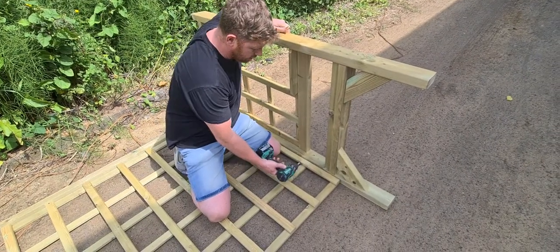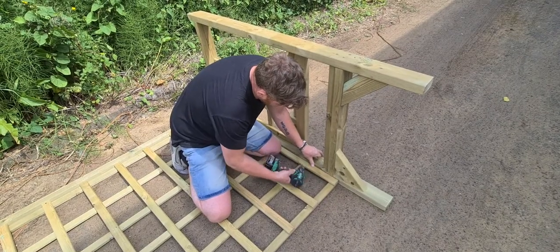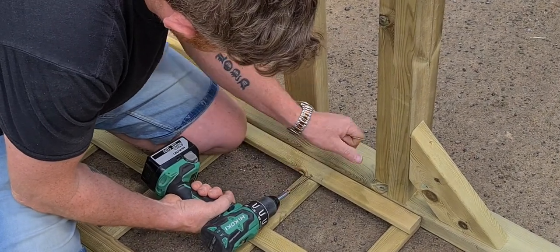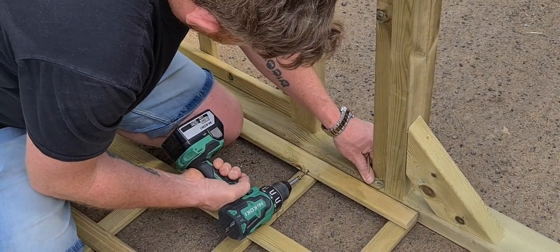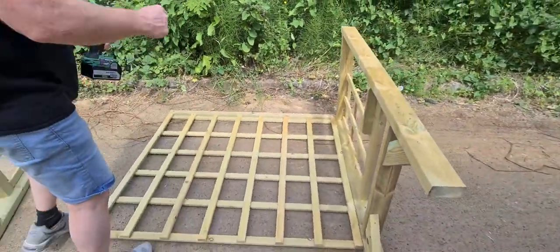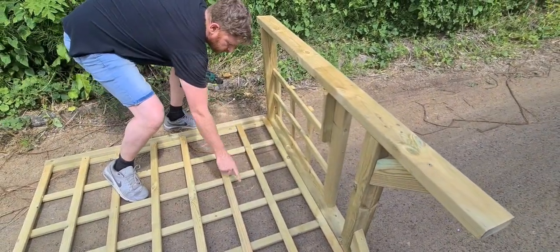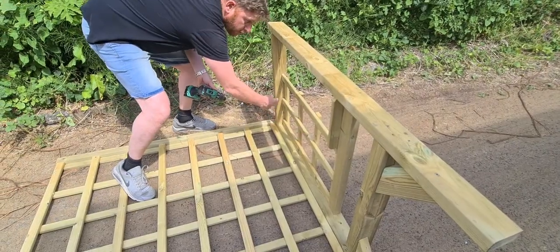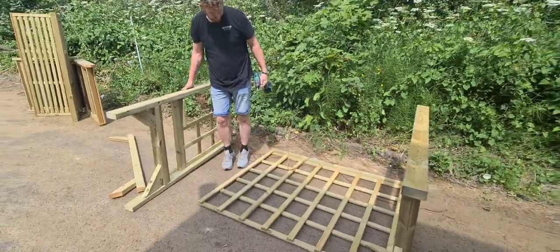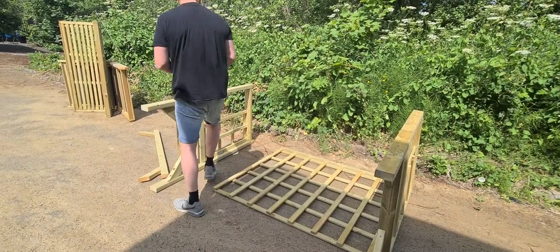Go near to the bottom, second horizontal from the bottom. Same again — make a bit of an indent for your screw head. When you put the side panel on, notice that when this is stood up, the verticals — all the vertical trellis work — will all be facing inwards inside the arbour. That's the second side panel.